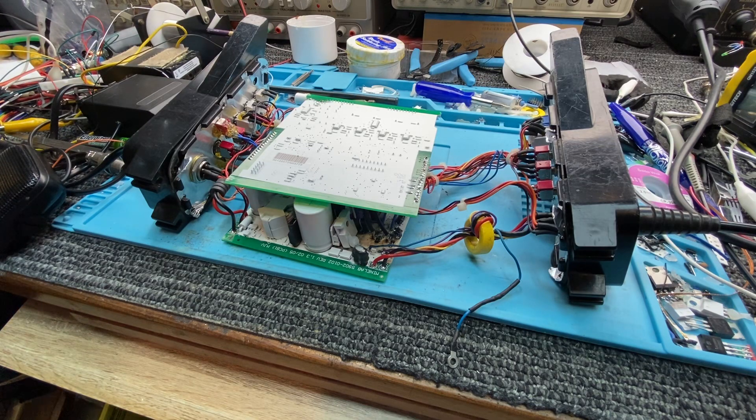G'day guys, got a GP 3500 here. This belongs to a fellow who went to change the large electrolytic capacitors in the detector and made it stop working. He sent it to me to fix and put the electrolytic capacitors in. I've finished the job and got it all working. This was based on one of my other videos about increasing the capacitor values, which makes the detector a bit more stable.